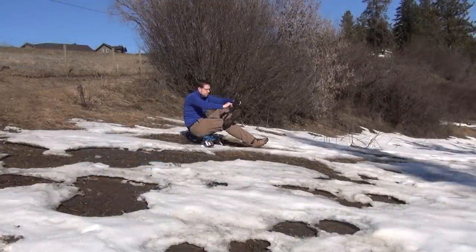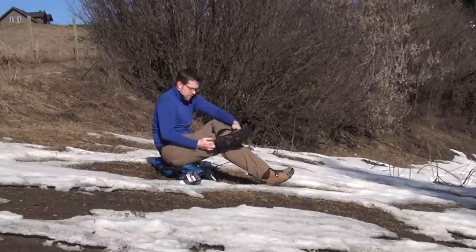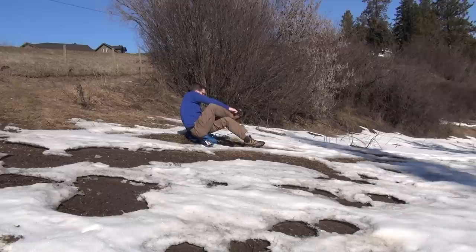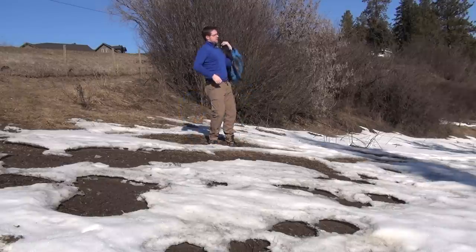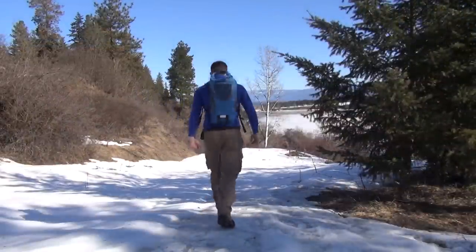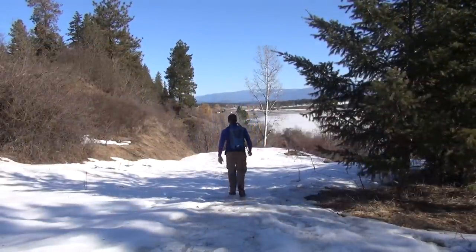Maybe you need something to shovel the driveway, to walk your dog, or if you're an enthusiastic trail runner, something that's going to help you with the frozen ground, rough terrain, and ice that you might encounter on an early morning run. In all those situations where micro spikes are too big, they provide the NanoSpikes.